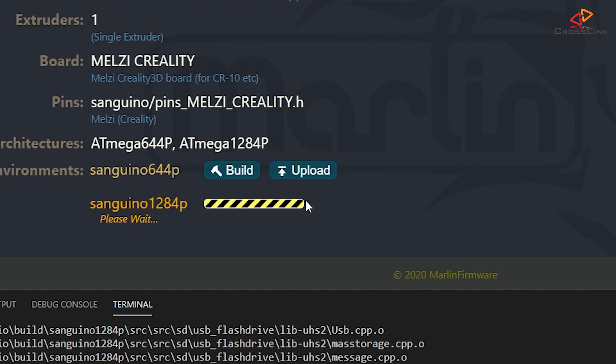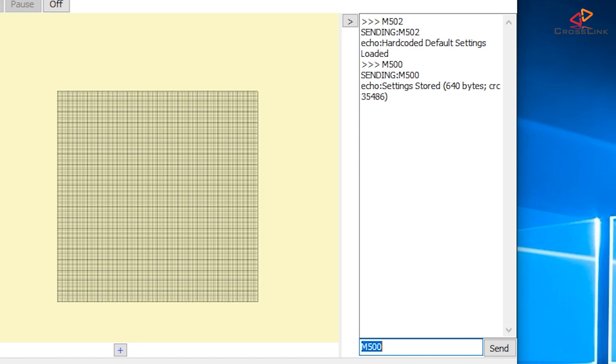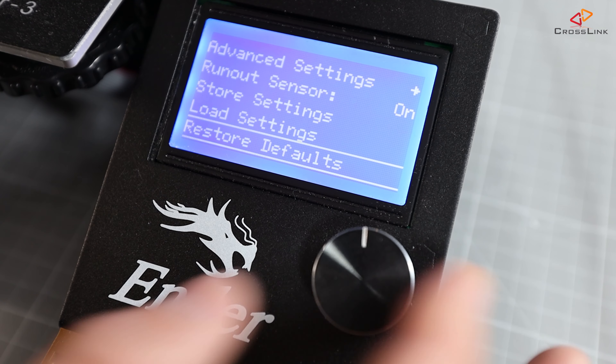So the configuration is done — now I'm uploading this new firmware to my printer. After that's done, I'm also doing an EEPROM init because of the firmware changes. You can either do this via the M502 command followed by an M500 command, or alternatively through the Advanced Settings firmware initialization menu.